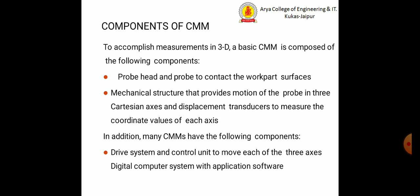There are some components of the coordinate measuring machine. To accomplish measurement in 3D, a basic coordinate measuring machine is composed of the following components: a probe head and probe to contact the work part surface, a mechanical structure that provides motion of the probe in three Cartesian axes, and displacement transducers to measure the coordinate values of each axis. In addition, many coordinate measuring machines also have a drive system, control unit, digital computer system with application software.